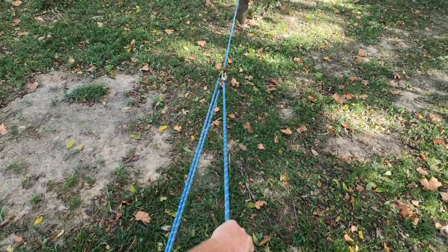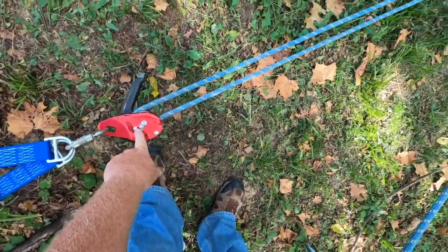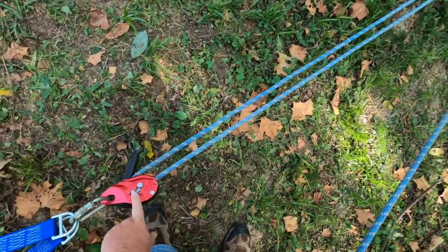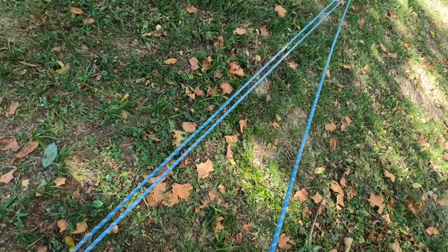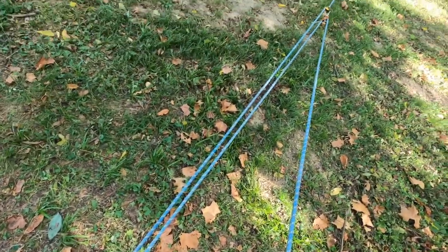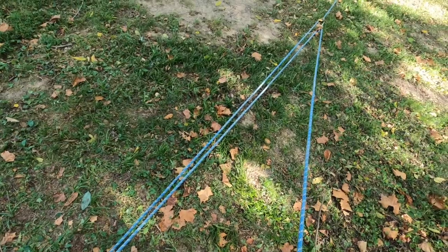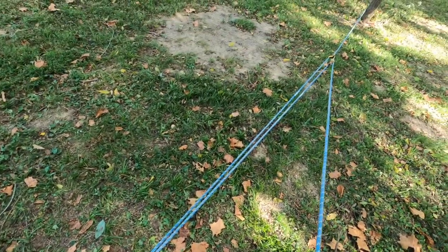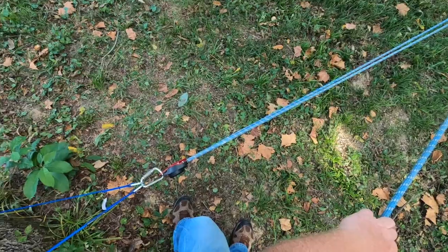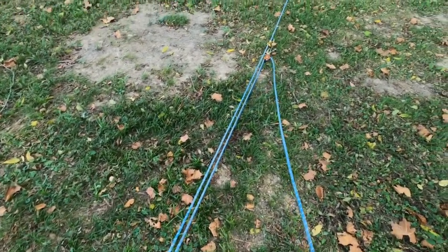You can raise with this — I can pull this just like a 3-to-1 — but what I want you to remember is there's so much resistance right here that this is not a 3-to-1. You will not get the mechanical advantage of a 3-to-1, although you can raise short distances with this. It's an excellent option if you just had to raise a load a few feet quickly and you're already in lower mode with the Petzl ID, but don't think that you're performing a 3-to-1, because you're not.